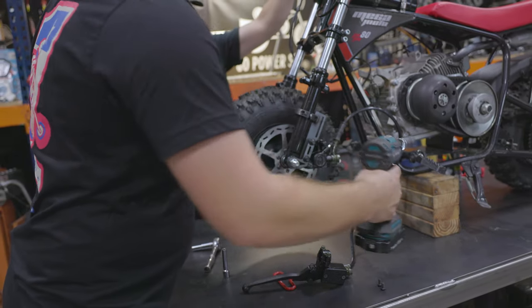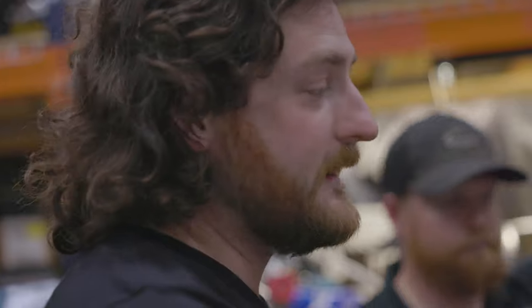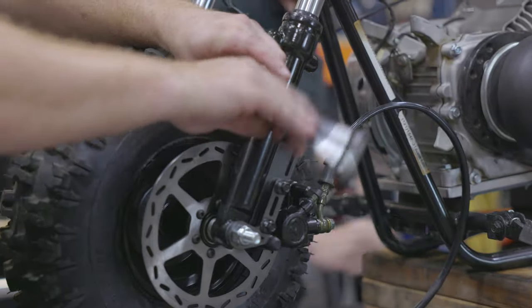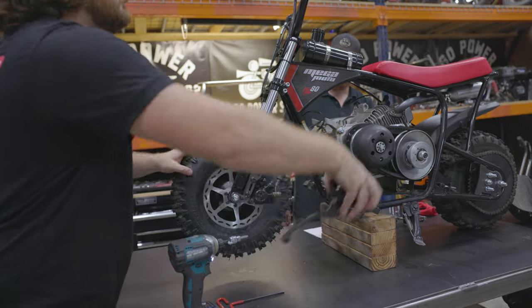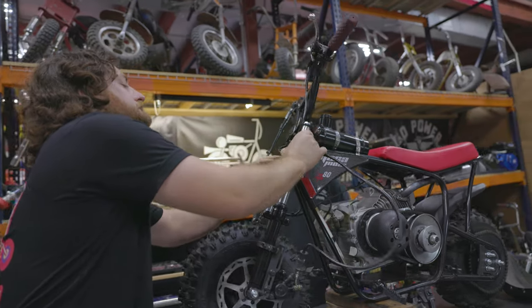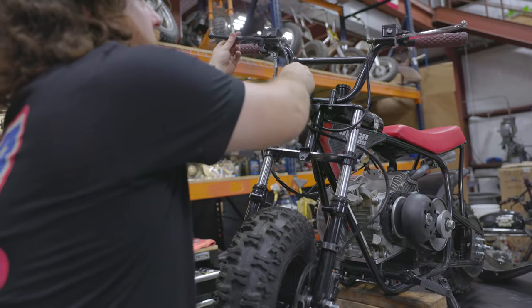Now we're going to tighten down the axle, tighten down this bracket, re-tighten these, and then we're going to run our brake up to the handlebar — and that will be pretty much it. I'm going to route this brake up through here, and then the wheel will attach it right there.